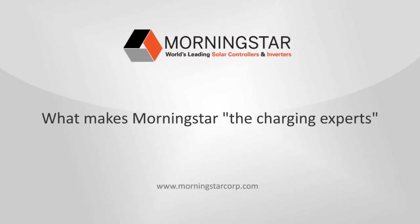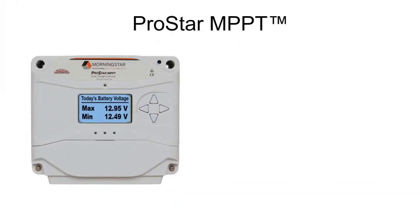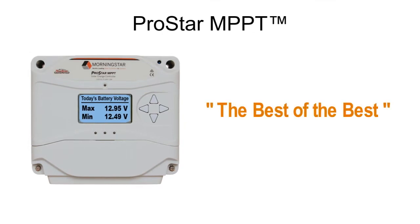Since 1993, Morningstar has been the leading supplier of solar charge controllers and inverters. To understand how Morningstar earned that reputation, let's take a quick trip through our ProStar MPPT charge controller. It's a proven design that's continuously improving. As one of our customers summed it up, it's the best of the best.